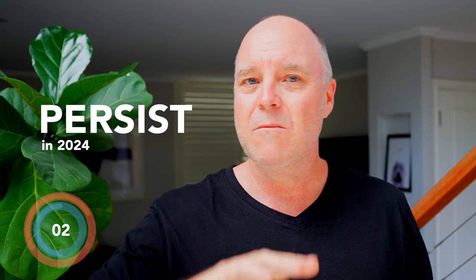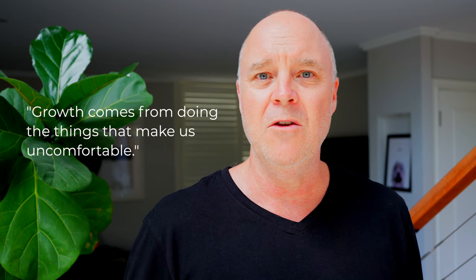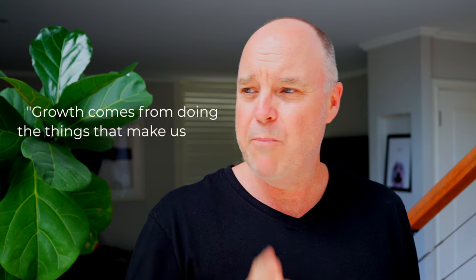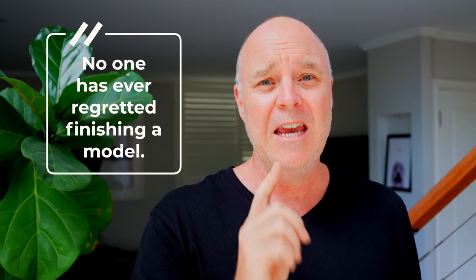The second tip is persist. I see so many people put their models aside on the shelf of doom at 70% finished. Persist, push on, do the things that make you uncomfortable because they're the things that are going to make you grow. No one has ever regretted finishing a model. Push through those little blocks because they are the gold — they are the learning experiences — and the joy you will get from finishing your model and putting it in your display case, there's nothing like it. So persist.